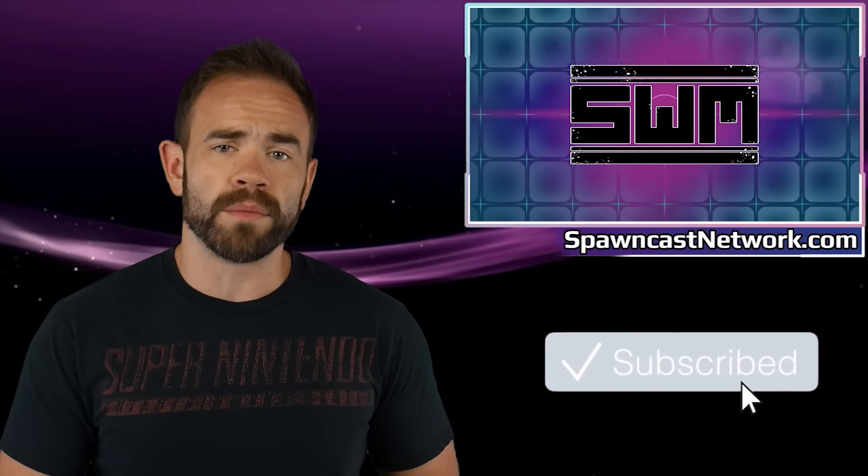If you guys enjoyed this video, make sure you hit that like button — it helps a ton. And if you're new here to the Spawnwave channel, make sure you subscribe down below. Members for the channel do get Newswave early. If you'd like to learn more about that and support further, you can click the Join button down below in this video.